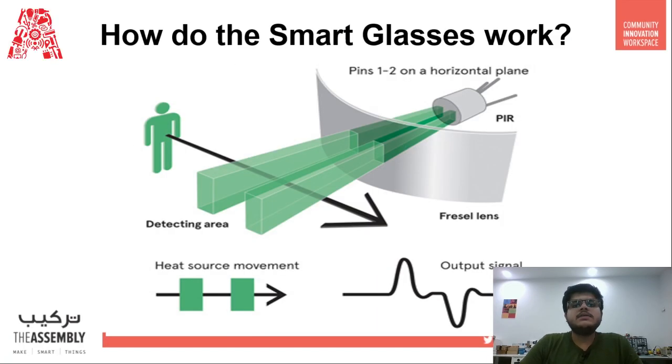Now, how do these smart glasses work? How will they know when a person gets closer than one meter to me? That is done using a sensor known as a PIR sensor, which stands for Passive Infrared Sensor. These sensors allow you to sense motion and are almost always used to detect whether a human has moved in or out of the sensor's range.